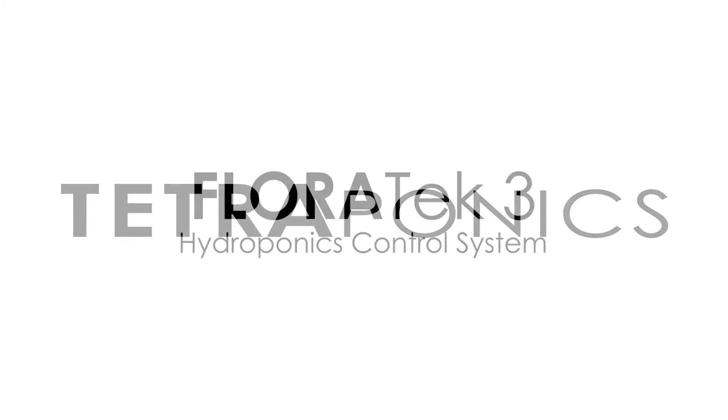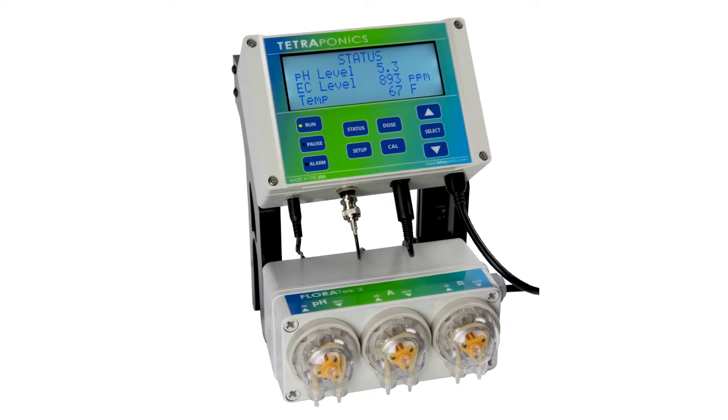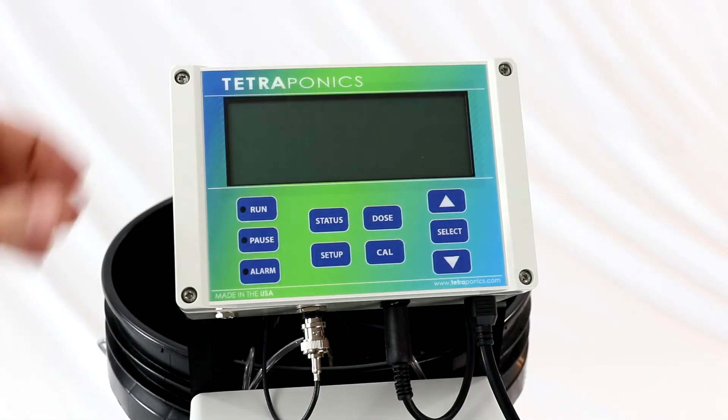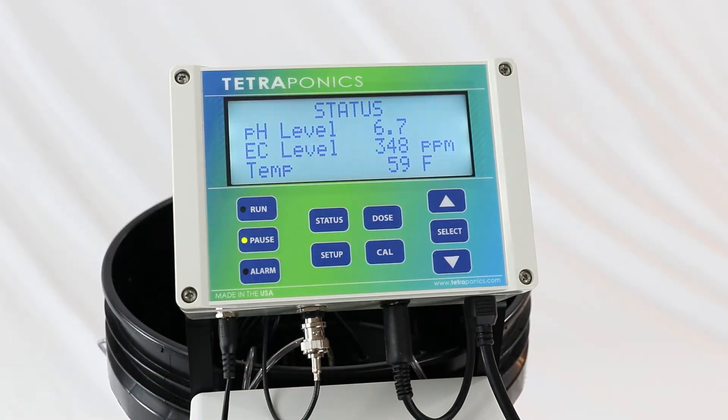Introducing the Floratec III by Tetroponics. The Floratec III system enables you to monitor and control the water in your hydroponic setup like never before. Using technology designed for the commercial hydroponics industry, the Floratec continuously monitors the pH, nutrient levels, and temperature of your water.